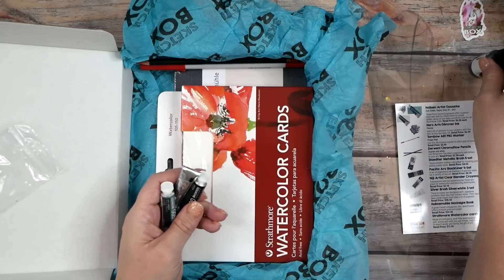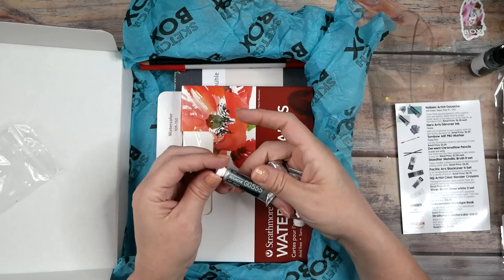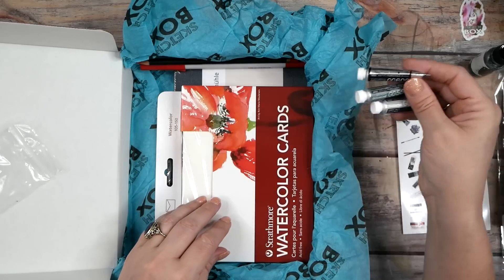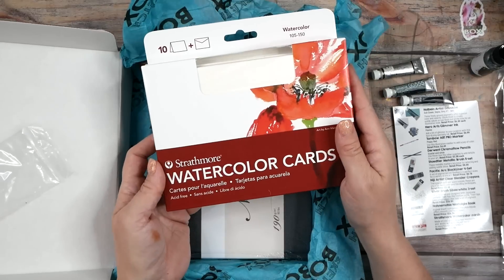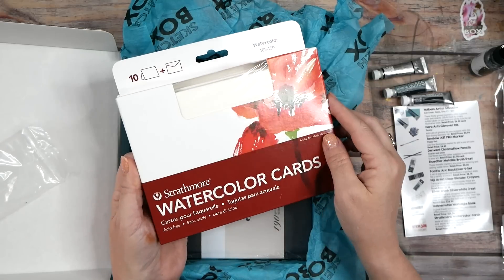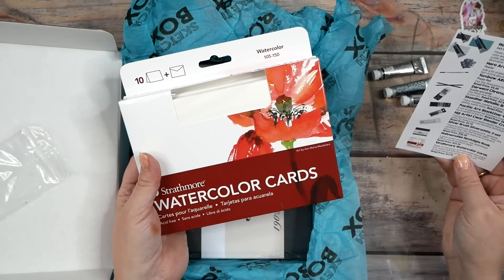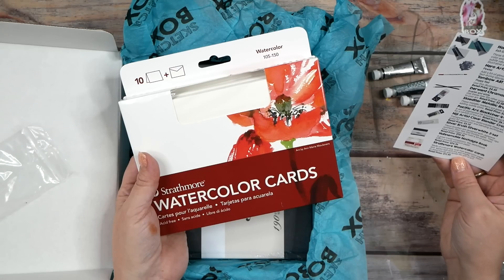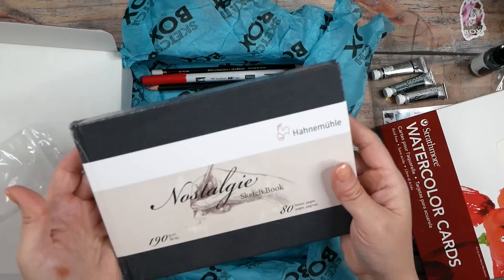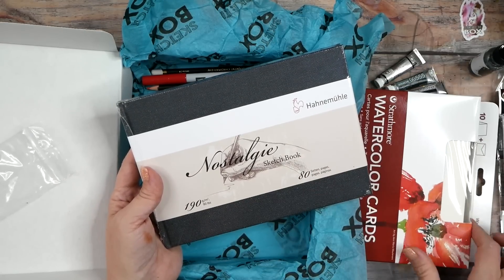The pewter is really nice. I consider white, black, silver, and gold my neutrals when I'm doing color palette stuff, so this is perfect. Then we've got some Holbein gouache — oh, sepia, perfect color — and a gray number one and ash green. Those are some good colors, right up my alley. And we have Strathmore watercolor cards, which I already know I'm going to love. These are made with cold press acid-free watercolor paper, work well with any wet medium, and are fun to make cards to send people.